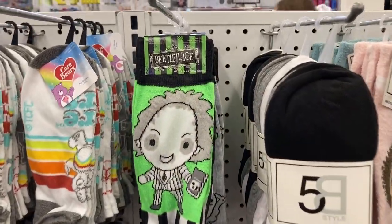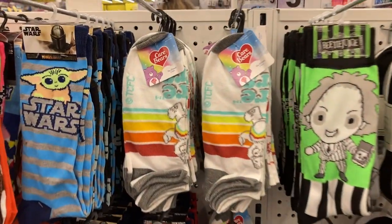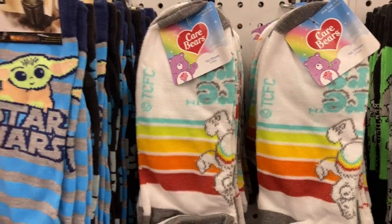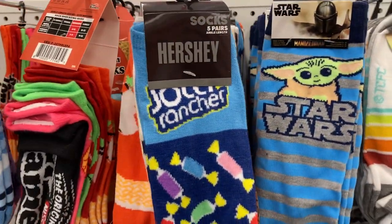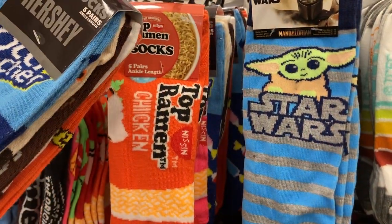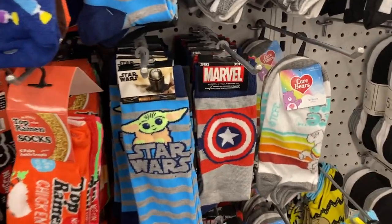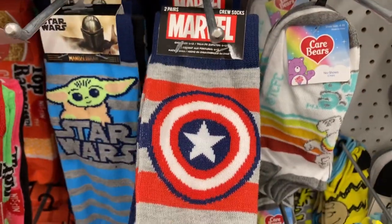And I had to come check out the socks section. They've got the Beetlejuice, they've got some Care Bear ones, Star Wars, the Hershey's socks — it looks like you get five pairs in here. They have the Jolly Rancher and the Cheetos, Top Ramen behind that, and down here the crew socks.